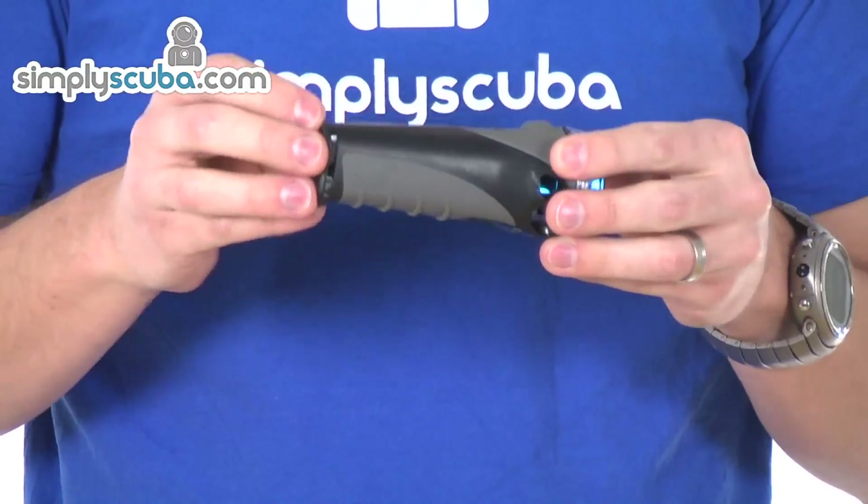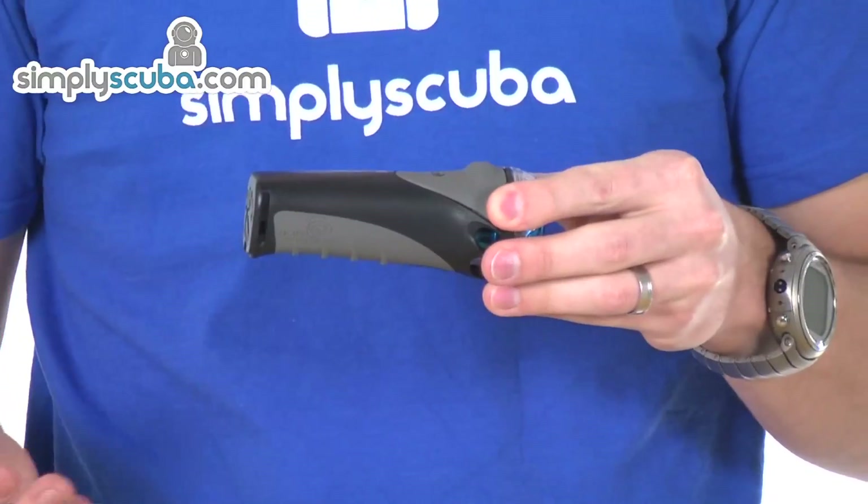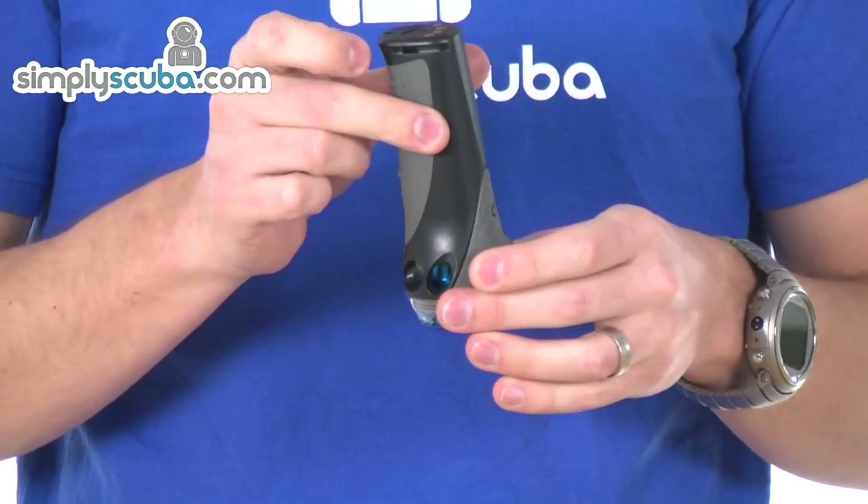It's the Gobi Plus body, so it has a higher capacity 3-amp output, which gives you a slightly longer burn time. If you change it for a lower output head, you'll also get a longer burn time again.